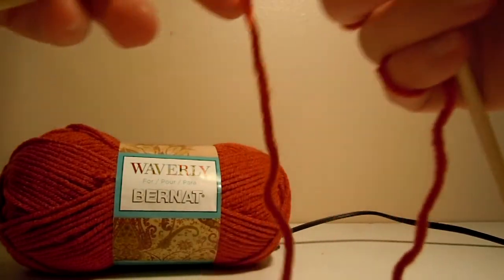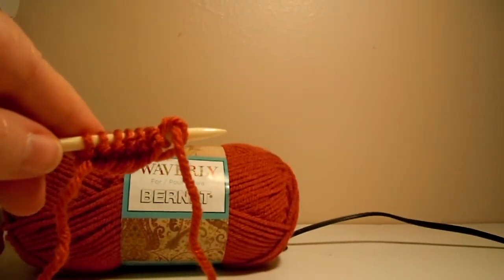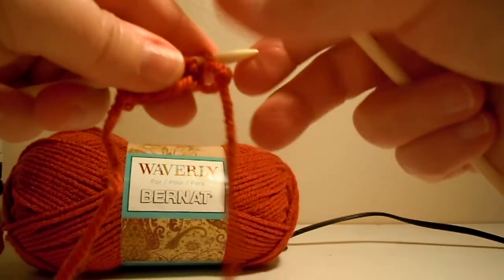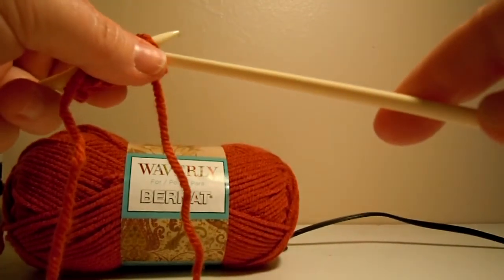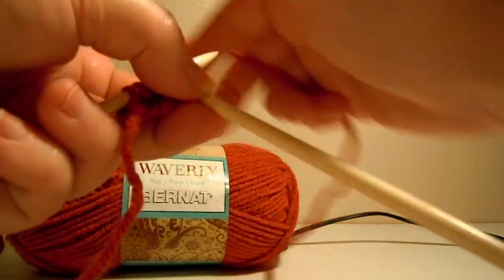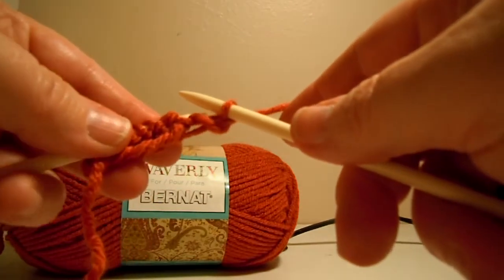Now it's time for the next row. For this one, you start off with one knit stitch. Don't forget that one knit stitch, or you might have a hole. There's your one knit stitch.